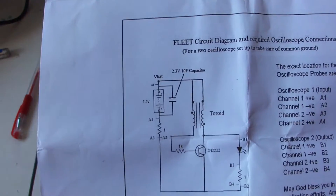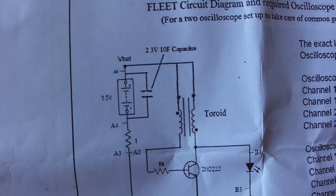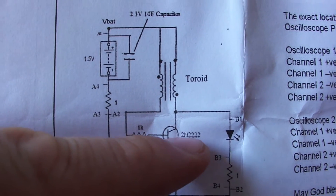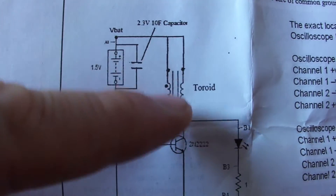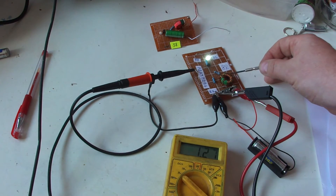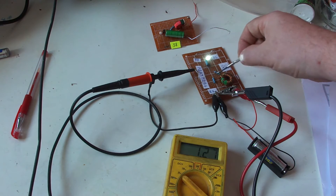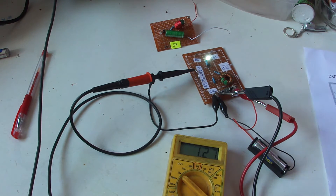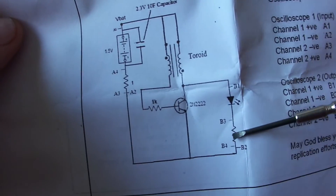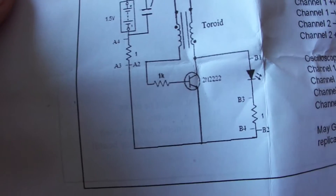He calls it the 'fleet circuit' and it's just a basic dual sieve type circuit. I hope you can see that. The transistor is a 2N2222 and it's a basic dual sieve. Here is the toroid, here is the LED, and we have 1 ohm shunt resistors. I will show you again here on the circuit diagram — there is a 1 ohm resistor and we can measure on these test points.